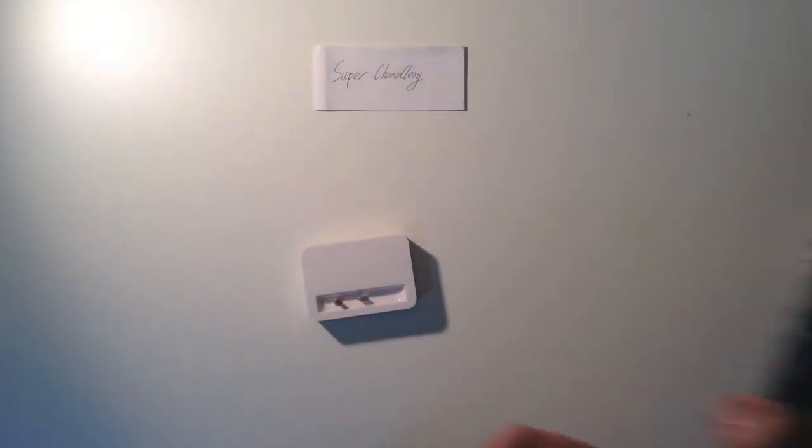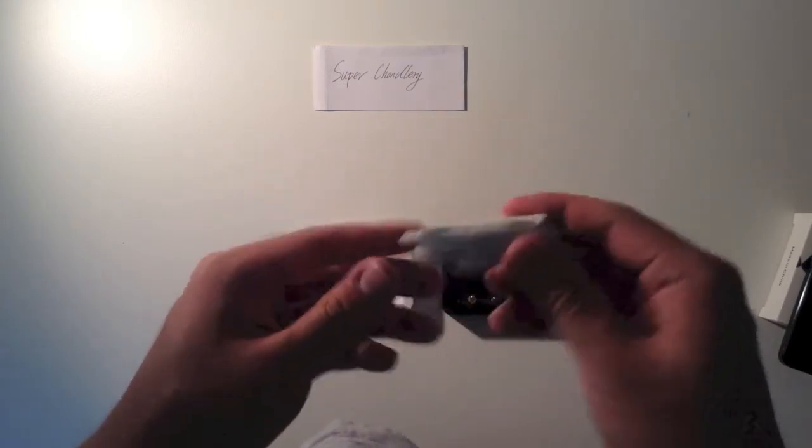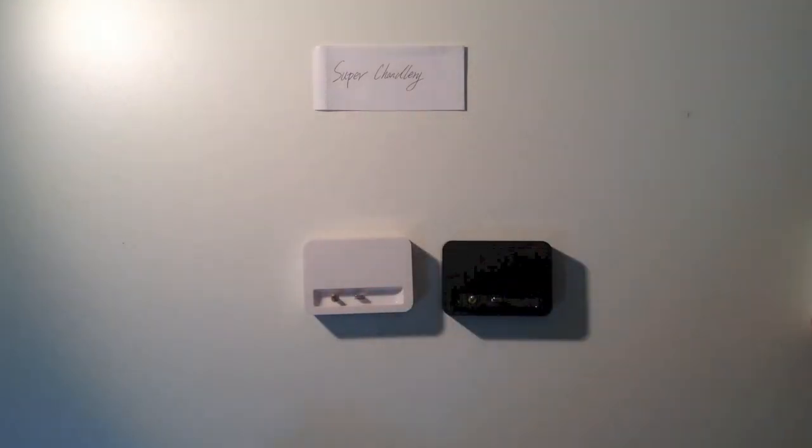Also, if you want to use it, please use a genuine lightning cable. If you want, you can check it in my store — I also sell the genuine one and it's very cheap. Thanks for watching.